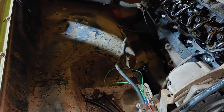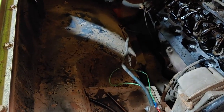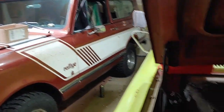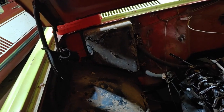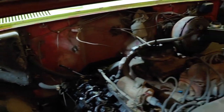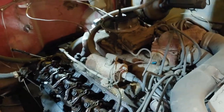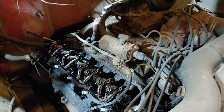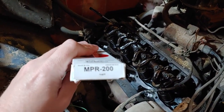Not a huge deal — that truck right there has the stamp style rockers, so I can always use those down the road. But now, what really blew my mind was trying to find the actual correct style push rod, which has the reference number MPR-200.